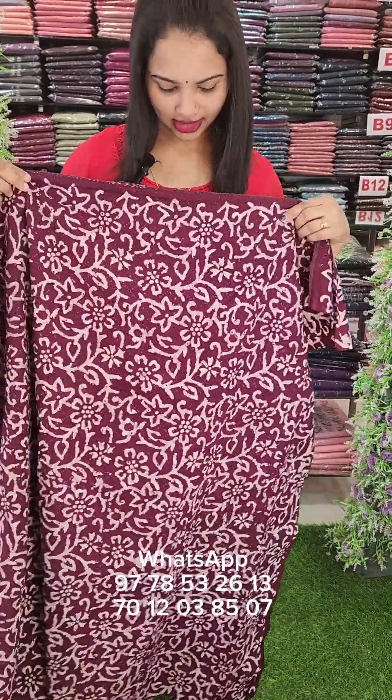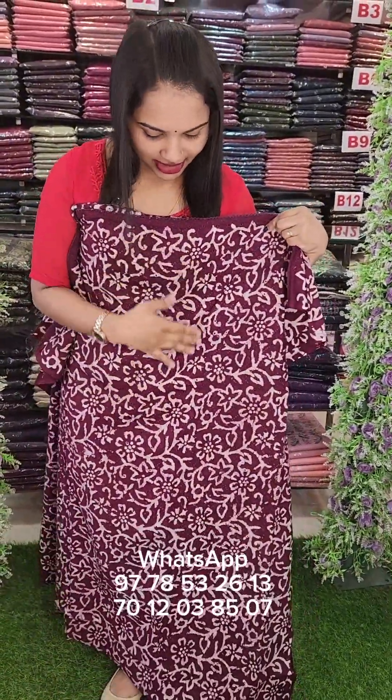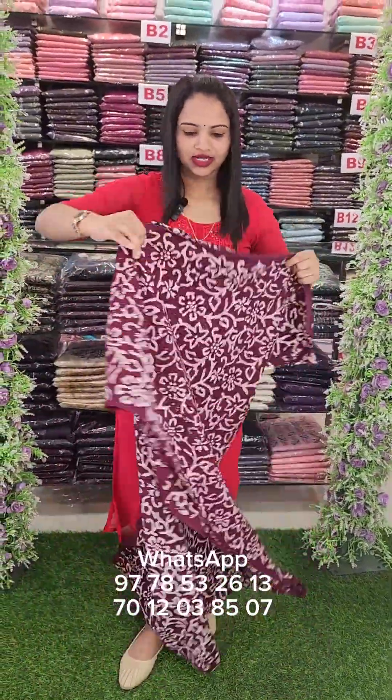We have a plastic print on the cotton fabric, on the front panel, and on the body all over. We also have a plastic print on the bottom. Available!